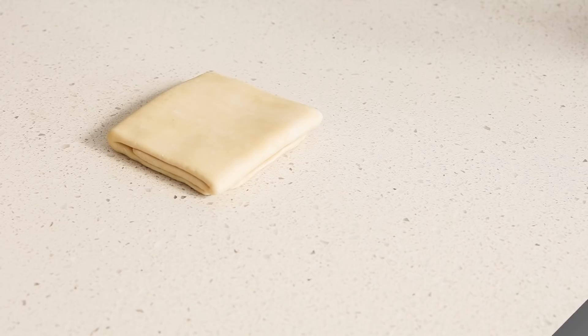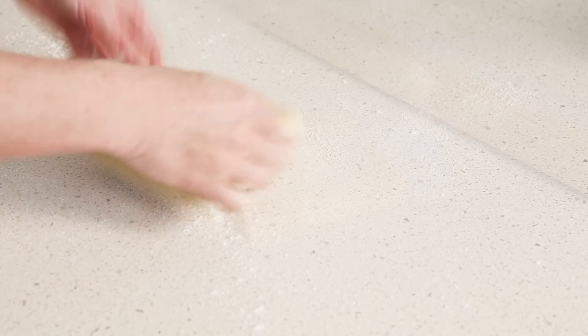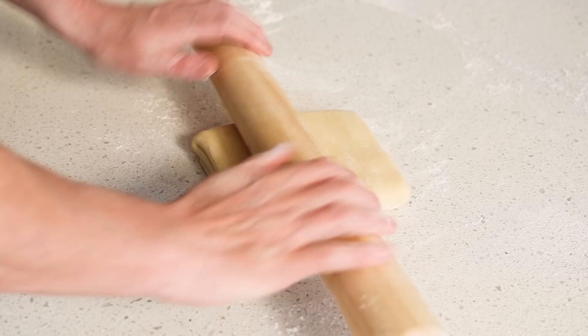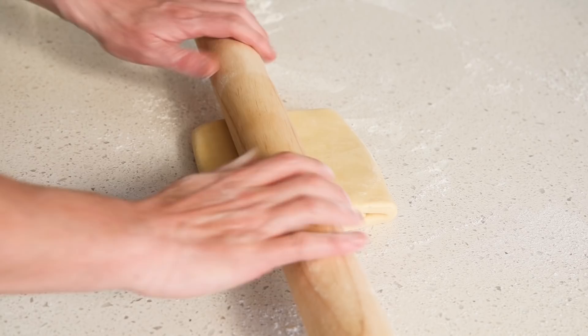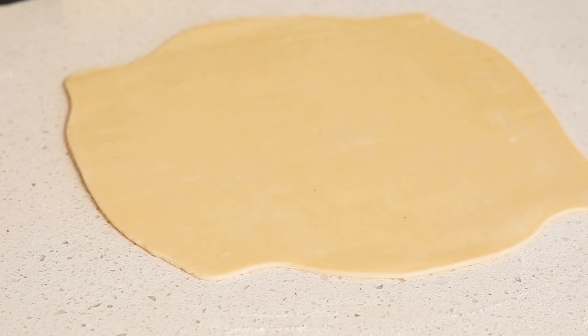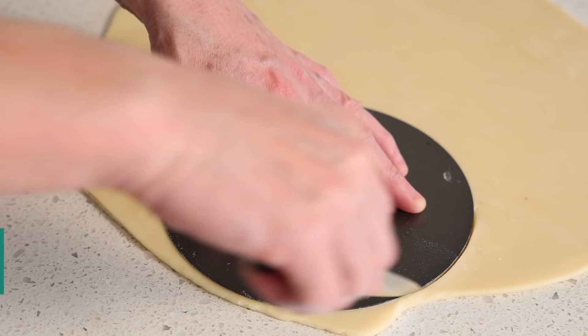Rolling the dough is the same as always — wash your hands, wash the bench, sprinkle flour on the surface, and optionally on the rolling pin too. We're going to make a thin layer, about three to four millimeters thick. Make sure you take the pastry out of the fridge before rolling, as there will be some resistance if it's too cold. Roll it out — it doesn't need to be a perfect rectangle. For the disc, take a plate of the right size and cut around it.